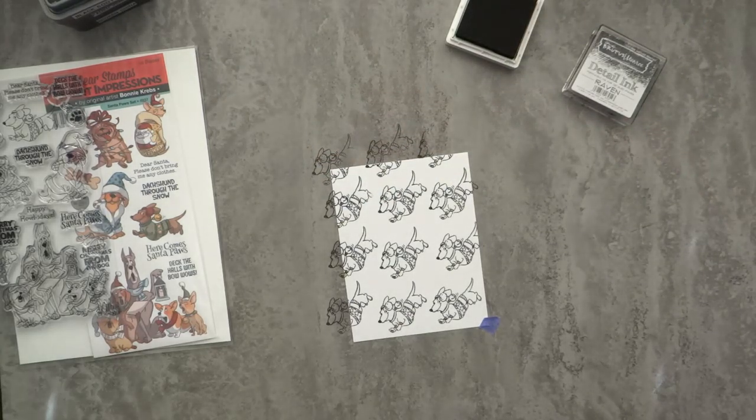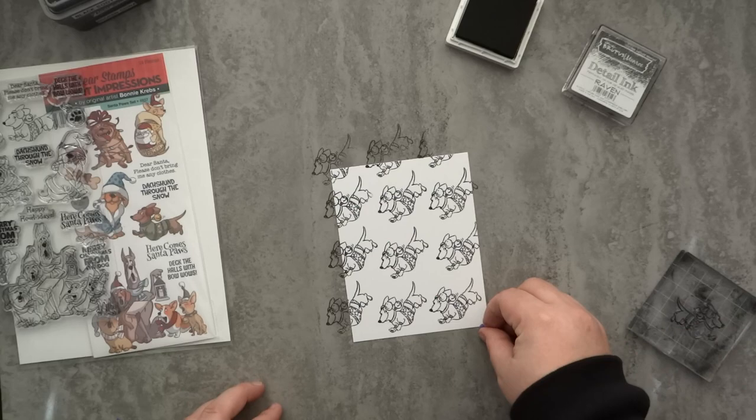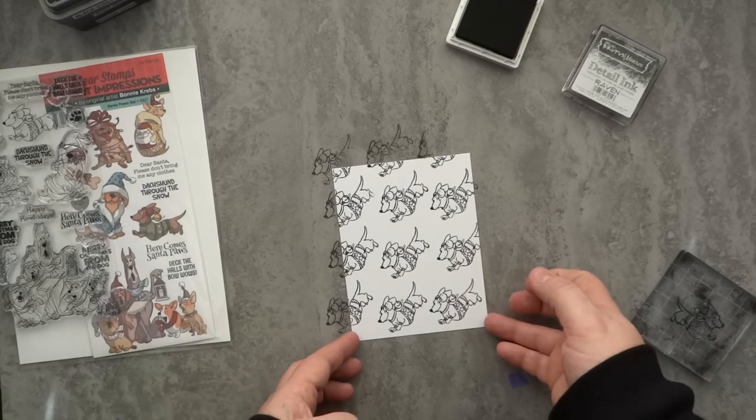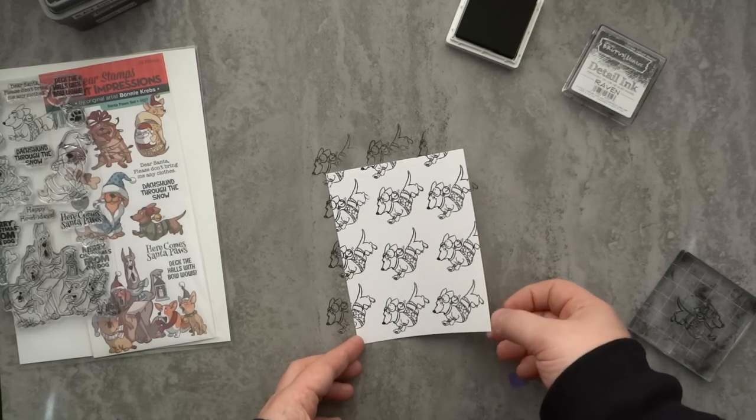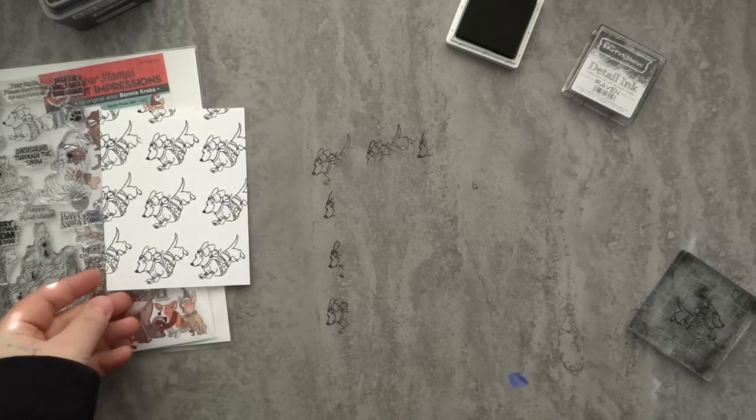I kind of got this idea from a conversation I had with my brother-in-law about a herd of dachshunds. I do have one dachshund — her name is Sobe, she's a miniature dachshund and she's black and tan — so I definitely knew I was going to be using this stamp set with this cute little dachshund for some time this Christmas season.